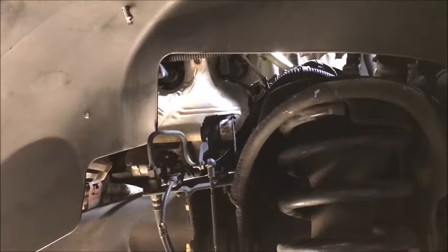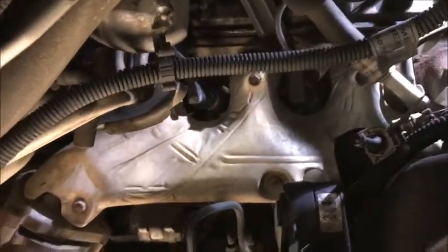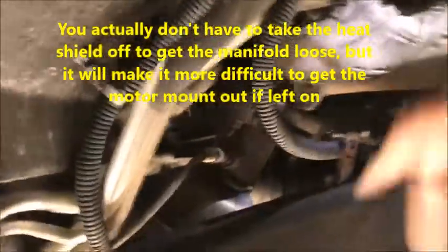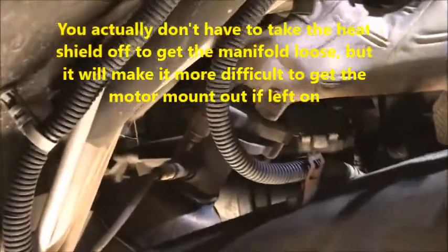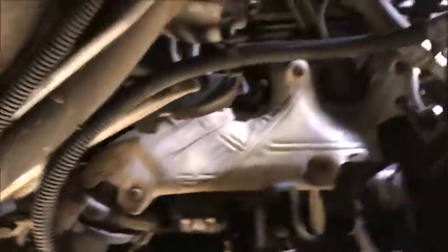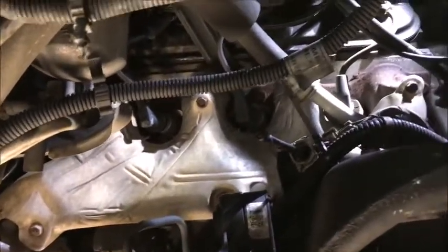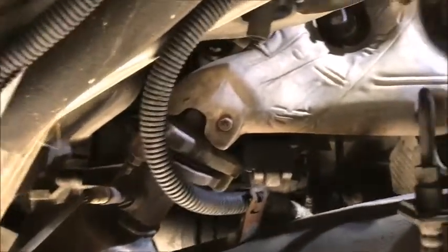We got our inner fender out — really easy, just a few screws. Now we can see the whole manifold. What we're going to do is take the heat shield off with all these little screws, then disconnect it from the exhaust. I don't have to take it all the way out, just get it loose enough to slip the gasket in there.